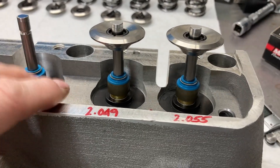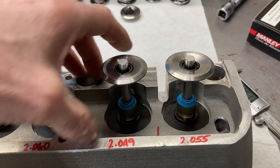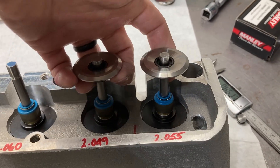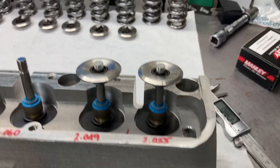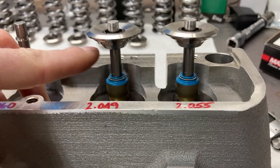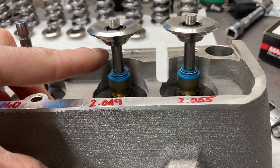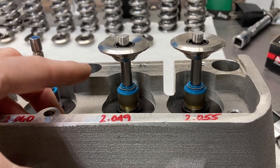One thing you always need to do is check your retainer-to-seal clearance. I have about 860 thousandths on this particular pair right here, and 60 thousandths after lift is plenty. But you always go through and check — different retainers are made differently. Some of the PAC retainers are pretty thick and pretty tall, so that gives you less clearance, but you always take time to measure.